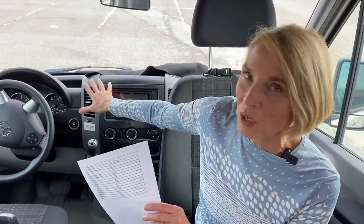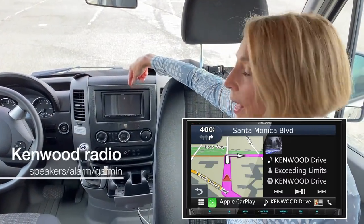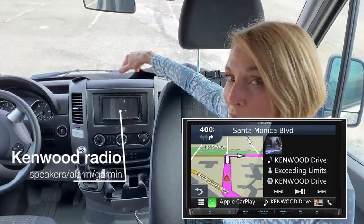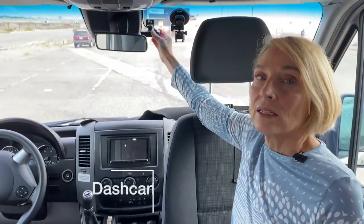The first thing we did when we got the van was notice how awful the dashboard was on the Mercedes. All the components up here were Mercedes, so we took it down to Beach Auto Sound on Beach Boulevard — the one everybody recommends. We replaced the really antiquated Mercedes system with a new Kenwood audio and a Garmin. We also added an alarm because it was surprising that this rig didn't come with one.